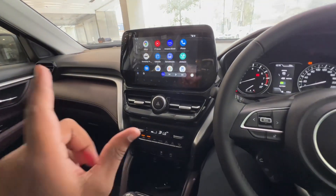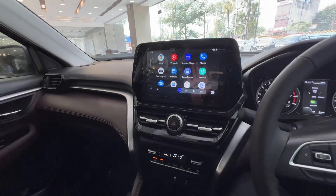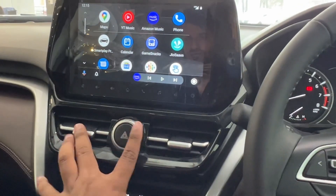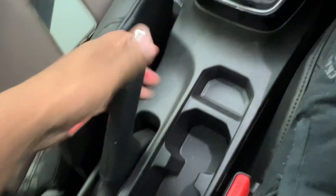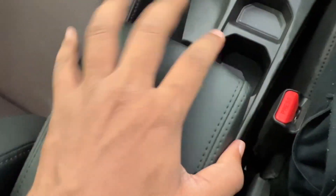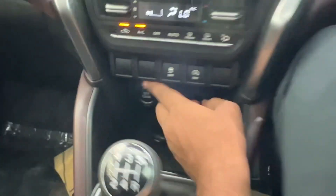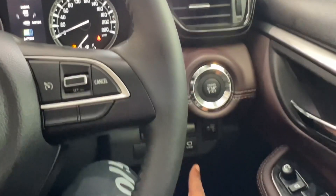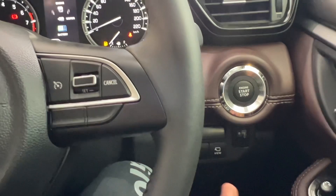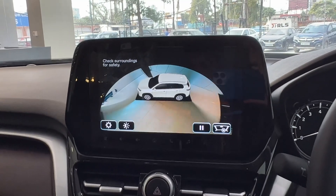You get a 9-inch touch infotainment system with Apple CarPlay and Android Auto. There is AC charging from the front and one more AC charging port. You have an automatic climate controller AC, a 5-speed manual transmission, and a handbrake with an armrest. Here you can see the charger socket, USB, and Type-C port, plus a 12-volt charger socket. There is also a traction control on/off button. You can set the 360-degree camera in one click and change the camera angle easily.